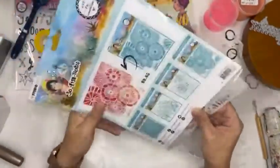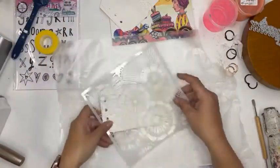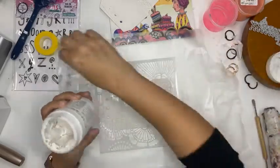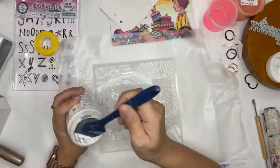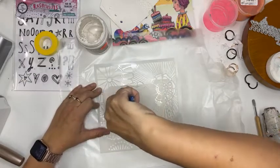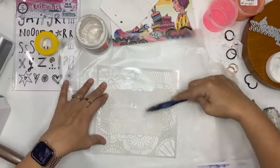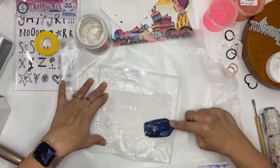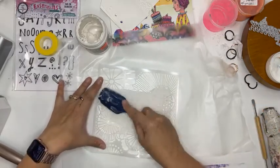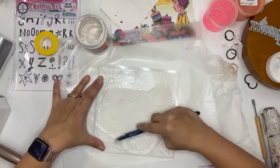I grabbed a couple of her stencils — I'm going to start with this one on the big page. I'm going to start with some modeling paste from Liquitex, using a spatula. I wanted to show you these because they're actually great if you don't have a squeegee — which I really love. If you've been to any of my classes I've made you use a squeegee. But if you don't have one and you have an old spatula with a straight edge that you're willing to sacrifice, that works too.